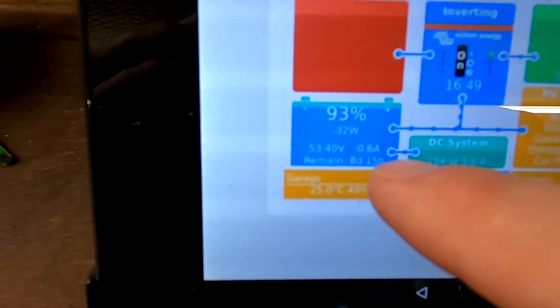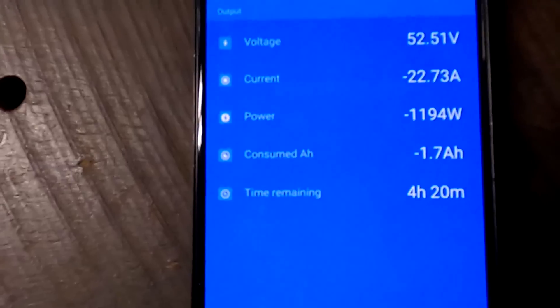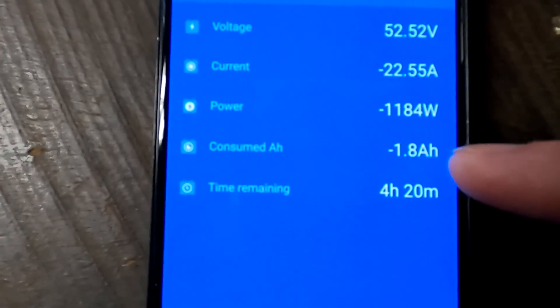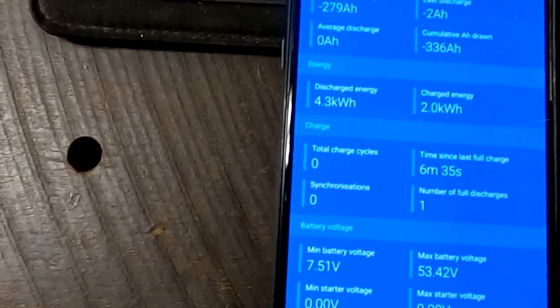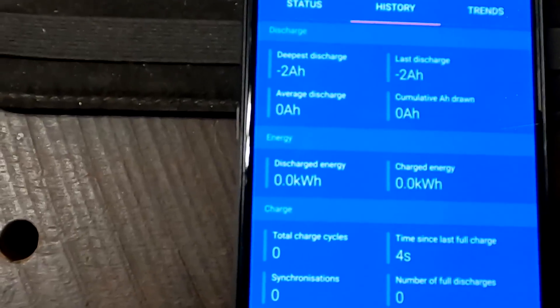Welcome back to the Off-Grid Garage here in sunny hot Australia in the middle of autumn. We've got a negative reading — I have forgotten to reset the history again, so we've already pulled 1.8 ampere-hours. Reset history done. We need to factor this in later because I want to have the kilowatt-hours as well.